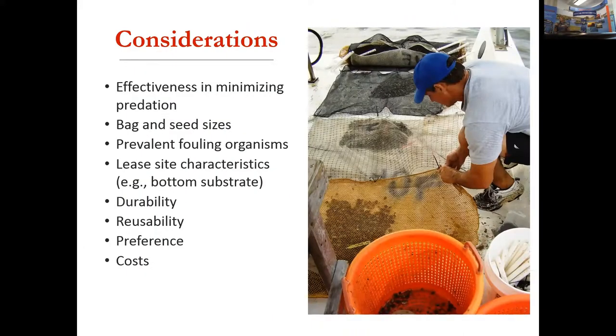Some considerations for predator protection: does it minimize predation on your lease? Everybody has their own methods — some are advocates for chicken wire or plastic netting, some use a combination with coatings. The bag does grow with preference depending on the approach chosen.